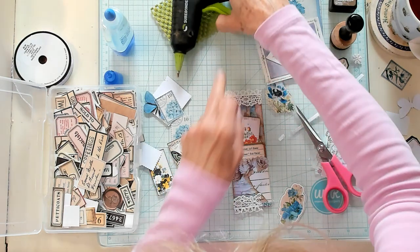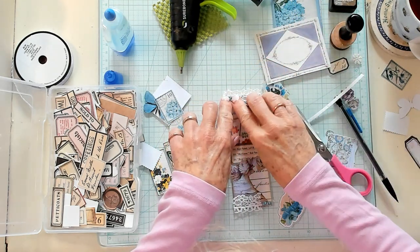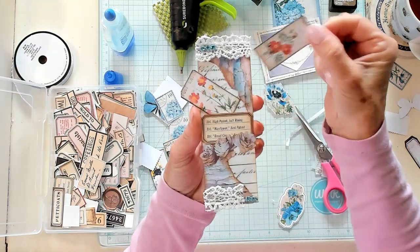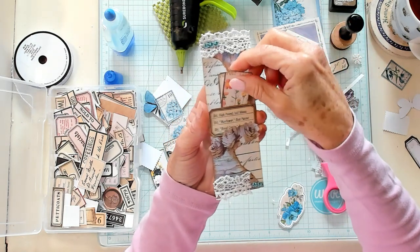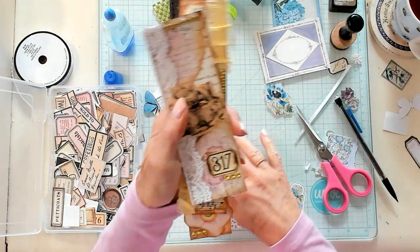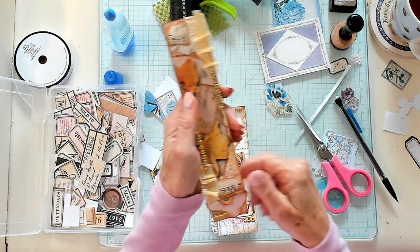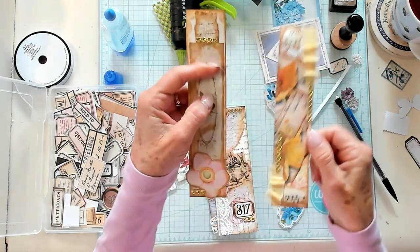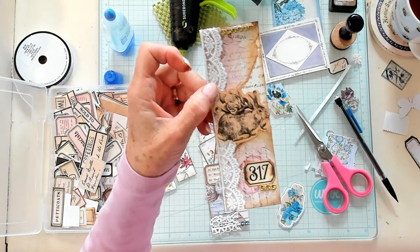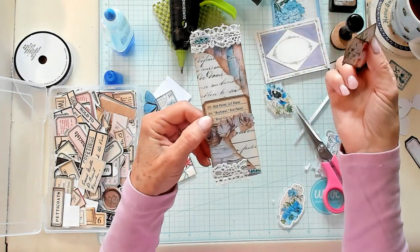I love belly bands in journals. I have a few I'd like to show you that I've made in different colors. This one has the little pocket in the belly band — you don't have to make it with a pocket, but that's what this video is about. These others are straight belly bands decorated in the same manner with torn paper in each corner. Some of the torn edges are kind of covered up and hard to see, but you can see it better on others. When you remove it, you definitely can.